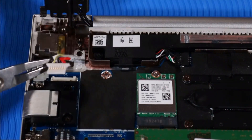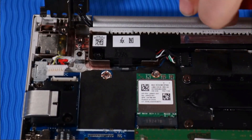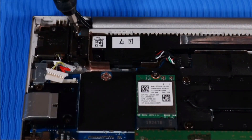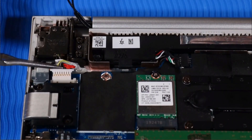Replace the connector in the cradle on the top cover. Push the right hinge closed. Replace the two T9 Torx screws that secure the right hinge to the top cover. Connect the power connector cable to the system board.